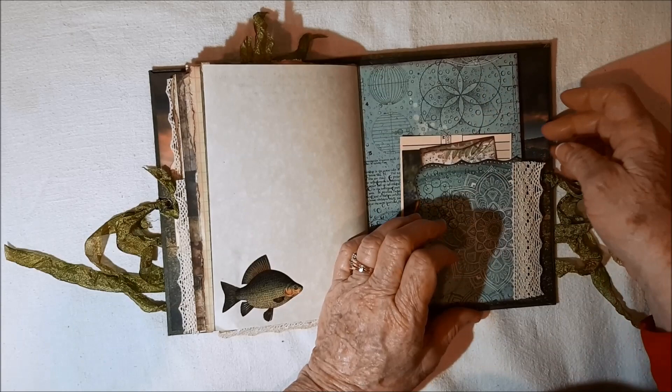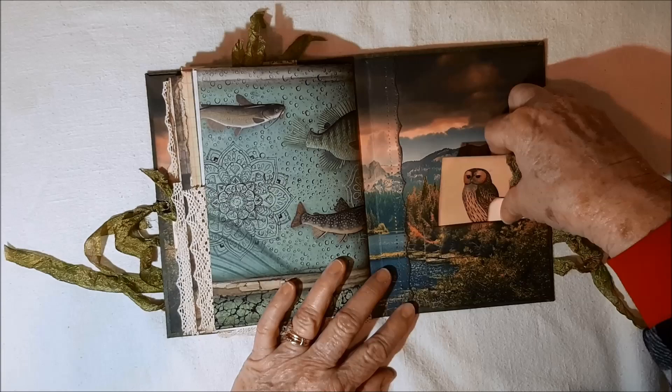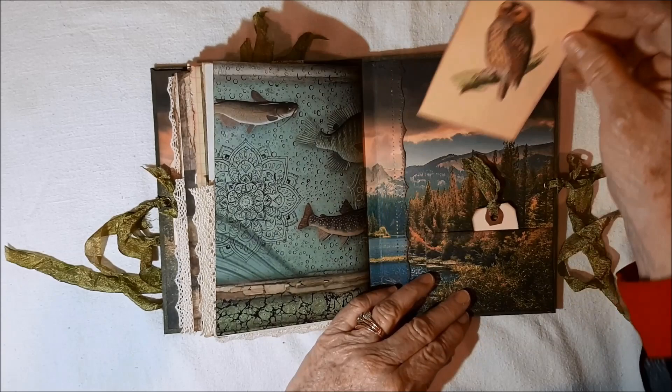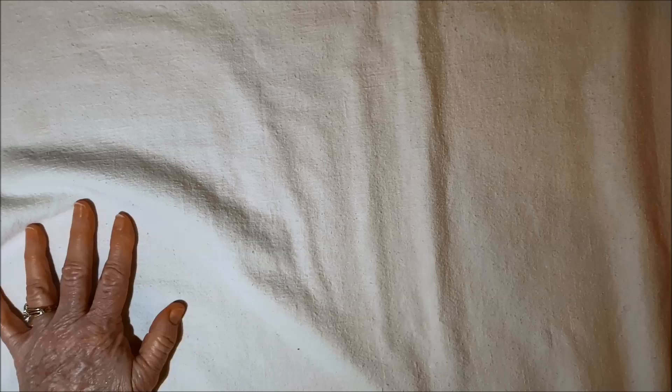And then here's the back covers. In this pocket, again, you can see it blends in. There's a little tiny tag from Laura's shop, a little piece of trees, and there's another owl. Okay, that's that one — that's Lake of the Woods.